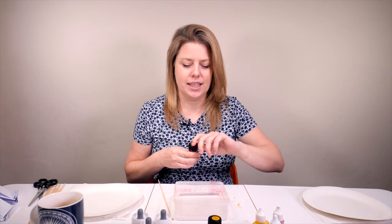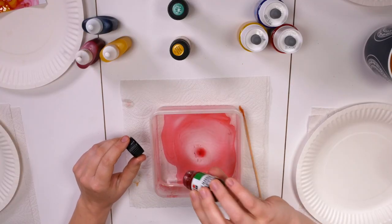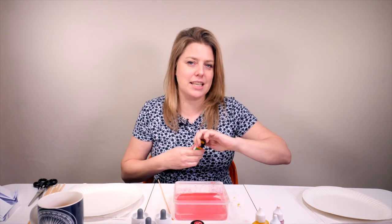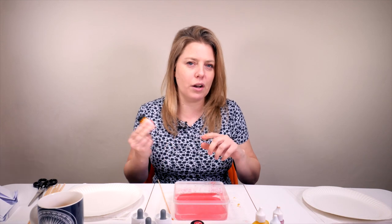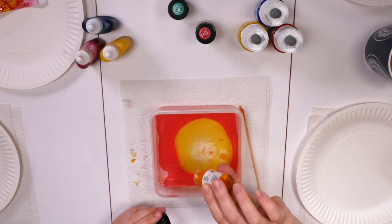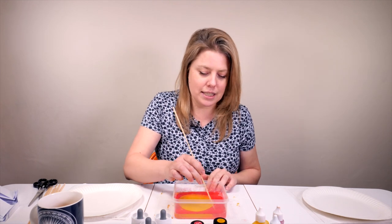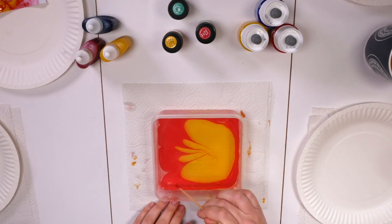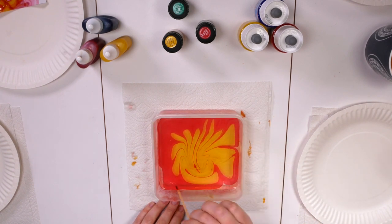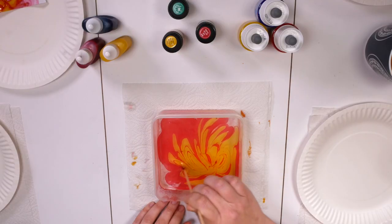Now we're using the Marabu — give it a little shake. Wow, look at that! That is a fantastic color and it's doing exactly what the Scola did but it's just a little bit more vibrant. I've used Marabu paints a lot before so I know they're good quality. There's more control — you can get more definition. It's like a psychedelic flower! The consistency is more solid.